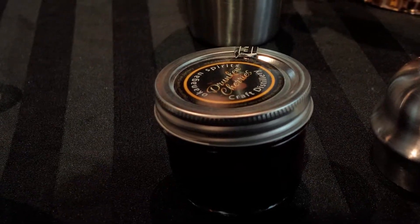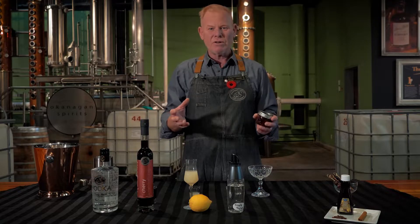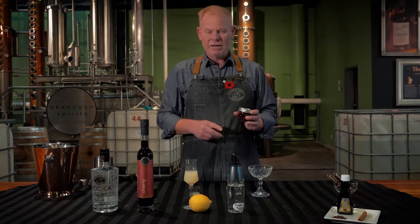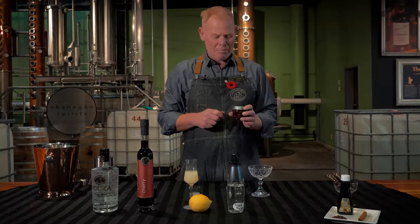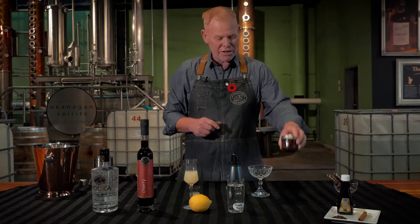These are actually sour cherries that we use to make our cherry liqueur. We take those sour cherries, soak them in our apple neutral spirit for about three months, press them gently, put them in the jar, and then pour some of that cherry liqueur over the top.